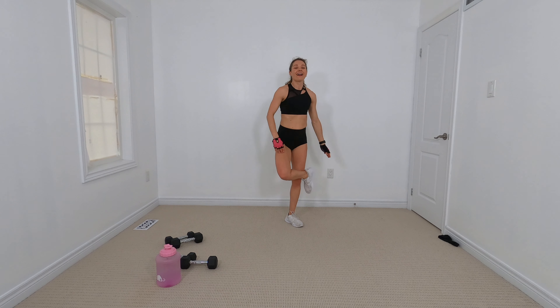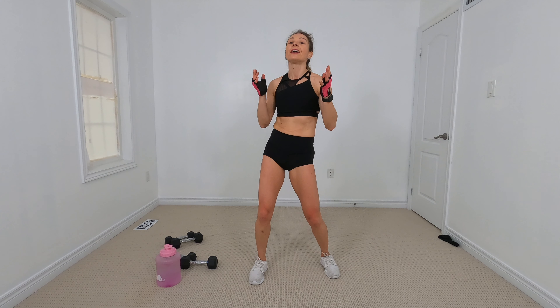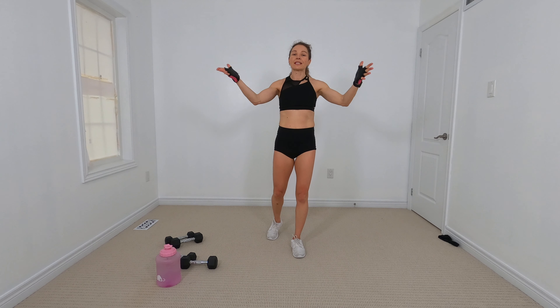Woo guys, this is a sweaty one. Thanks so much for joining me — I will see you tomorrow in another awesome video. If you haven't yet, download the Flat Belly After Baby e-book, because you are tired of just working hard and not getting any results. I know you want to get results, so come work with me. Check it out — Flat Belly After Baby e-book in the description box below. Let's work together — I'll see you in the next video.